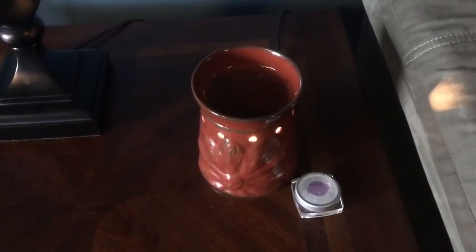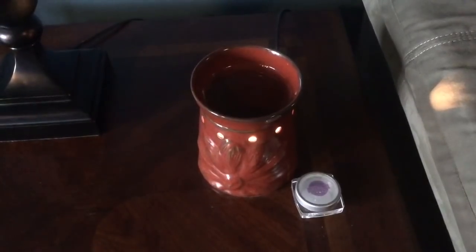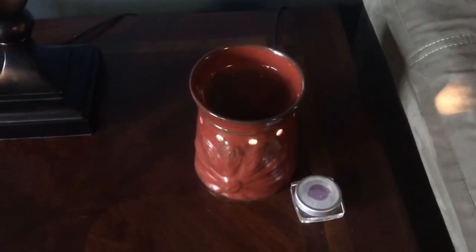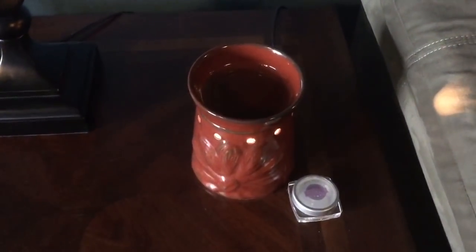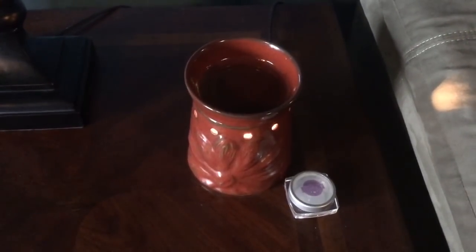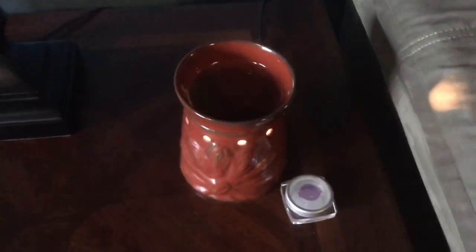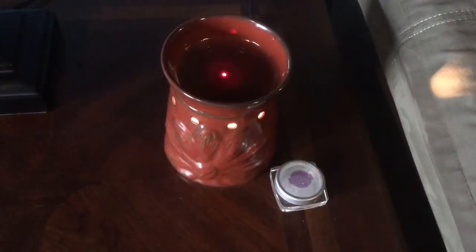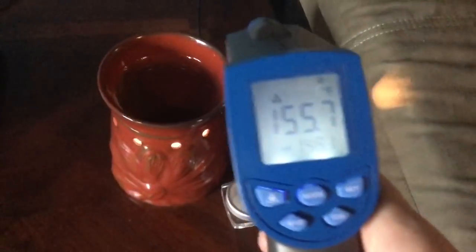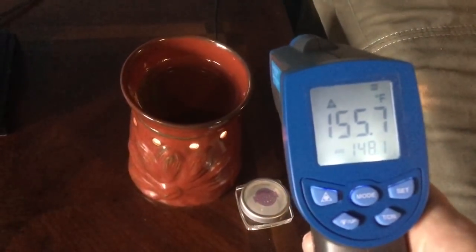We're almost done. Here we are in the bonus room — this is one of my favorite warmers. I moved it up to my bonus room to try to get this room to throw better, because it's notoriously hard to get wax to throw well here. Right now I'm warming Bonfire Beach as part of Tester Tuesday and I'm really liking it. It is measuring 155.7.